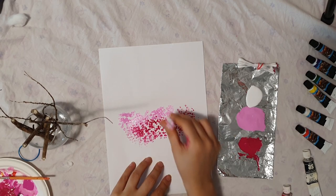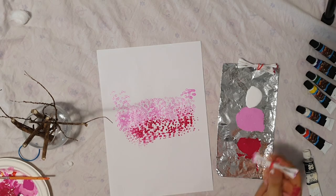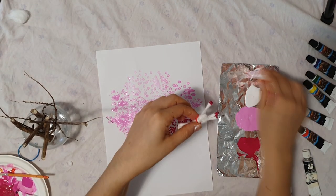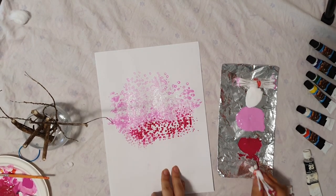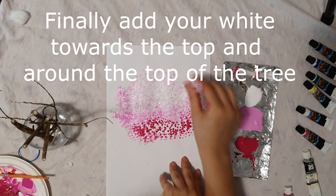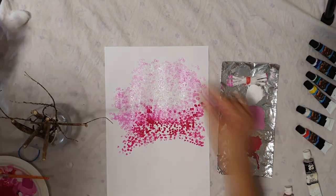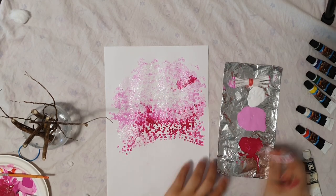Now take your lighter pink and go around that darker pink to create a nice shade. Keep the darker colors in the center and at the bottom, and around it start placing your lighter colors. After putting a lighter color, you can dip your cotton bud in white and paint white dots on top of the lighter color. Now let's take our dark color again and create some areas on the tree where the color will be darker. Try to copy what I'm doing as best as you can.